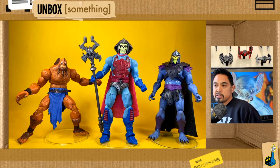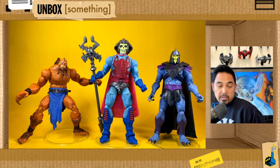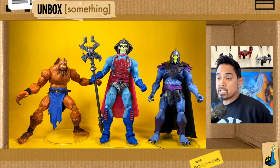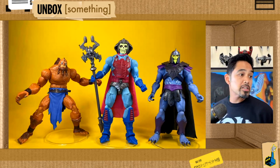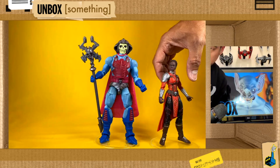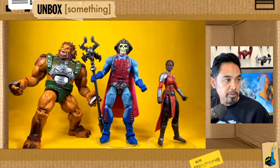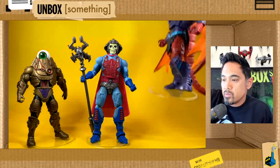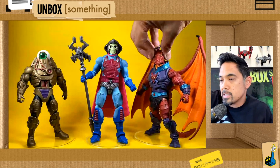Here are some Mythic Legions Masters of the Universe tribute figures. It's interesting to see a different Skeletor side by side — you can see the size difference. This is a little further back in the Masterverse line so they were clearly making adjustments along the way. And here he is with some random Marvel Legends and Masters of the Universe Classics figures.